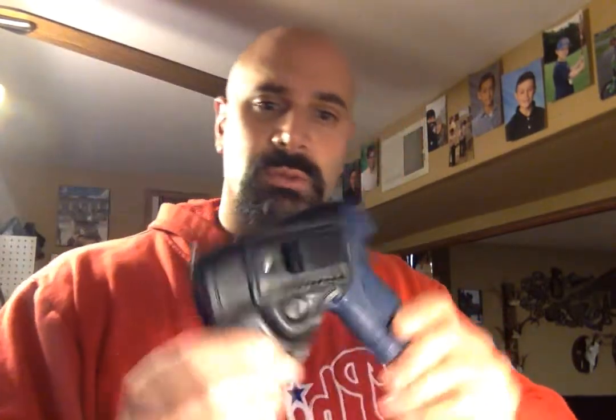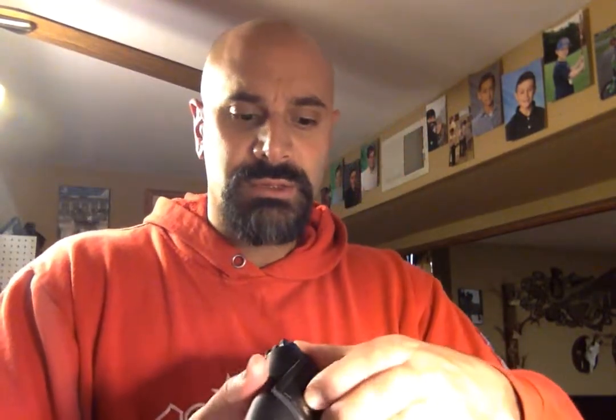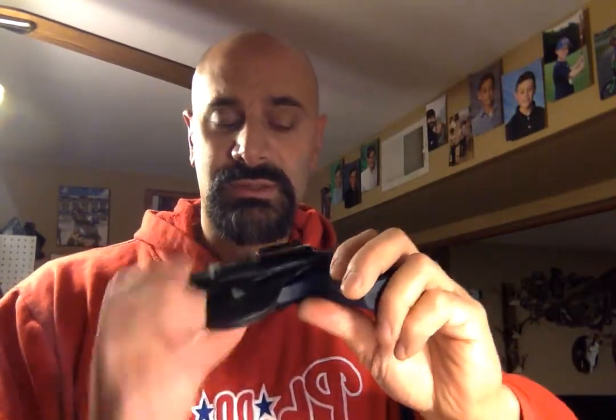That gun is not going anywhere. The spring clip I use to put it on your belt is extremely strong. This will stick to your belt, your waistband, wherever you carry that gun. I've had some people even put these on their visor in their car, or in the glove compartment, and clip that steel spring to something else. A lot of times if I'm going from work to the gym I'll clip this on my bag.